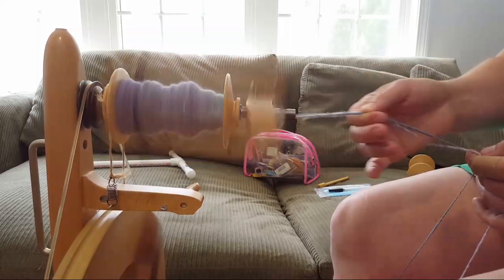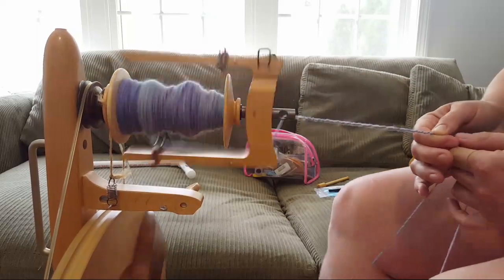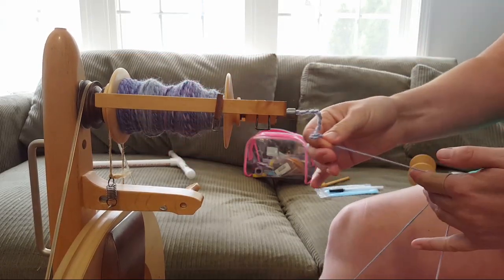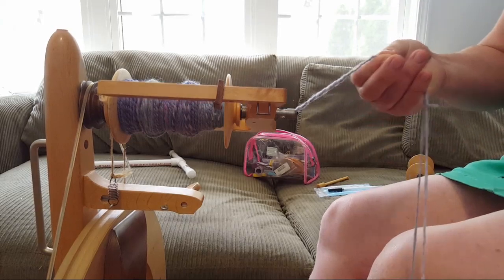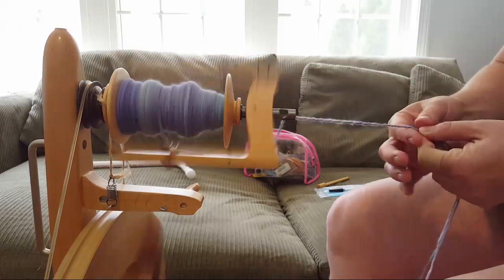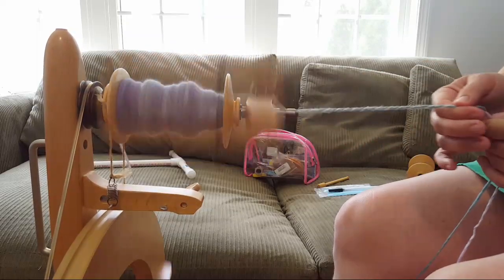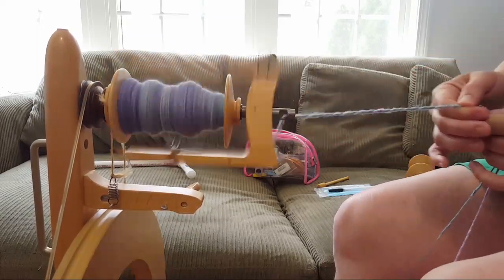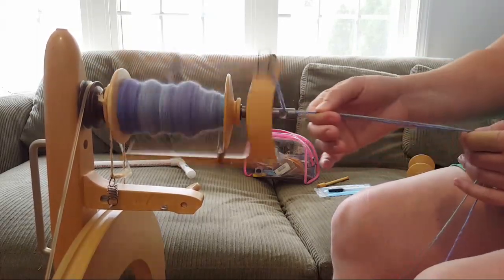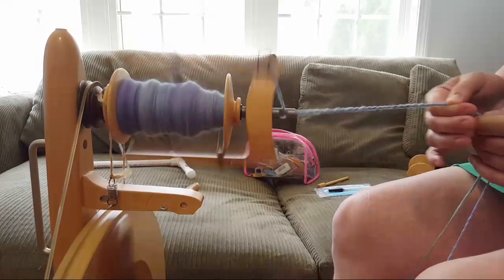My other hand keeps slipping off camera — it's really not doing anything except just holding the yarn and gliding across the top to keep it steady as I pull up from the bobbins at my feet. My right arm and hand usually do most of the work when I'm spinning, but I do a bit more with my left when I'm drafting than when I'm plying.